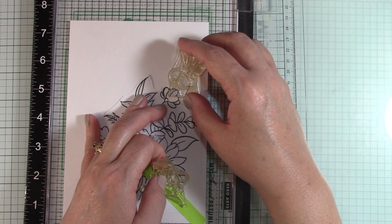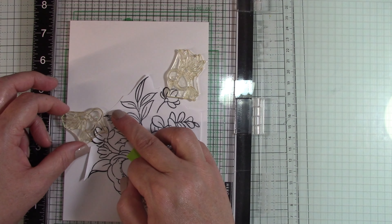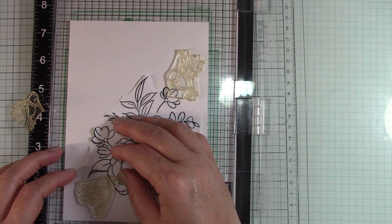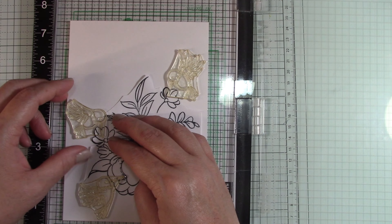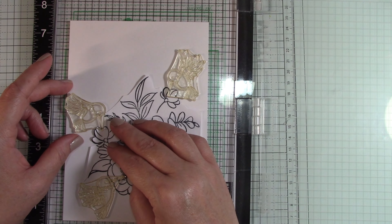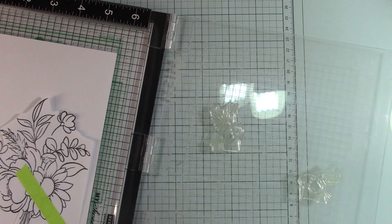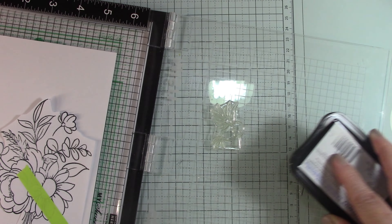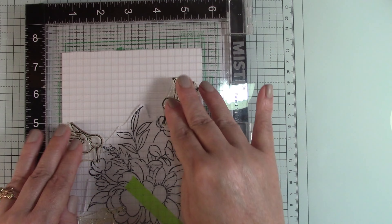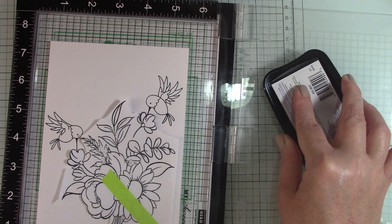Today I'm using Trinity Stamps Blooming Bunch stamp, Pretty Pink Posh hummingbird, Hero Arts Cut and Stamp Blessings, Waffle Flower A7 rectangle frame dies, Copics, and Memento black ink for stamping. If I leave anything out, it'll be in the description.